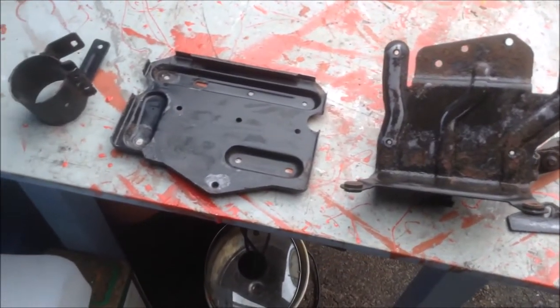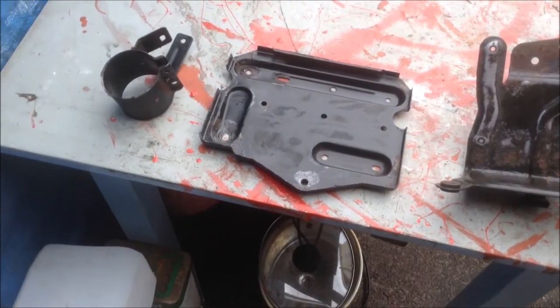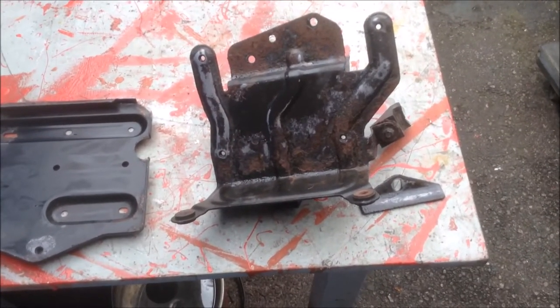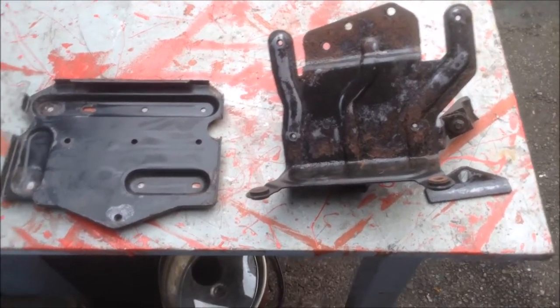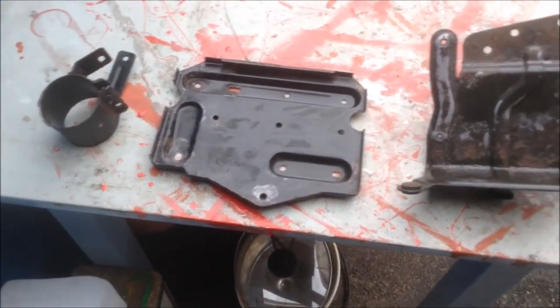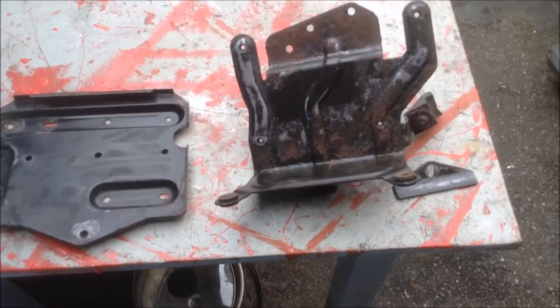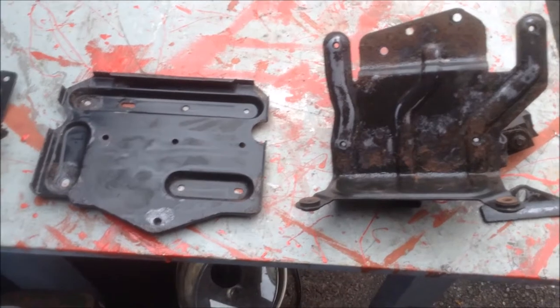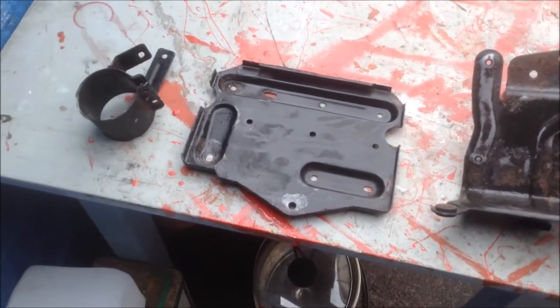We've got all the brackets and the battery tray — including the bracket for holding the air filter — all rust-protected and ready to paint back in black. We're going to be doing that while we check the oil for the compressor and get it fitted.